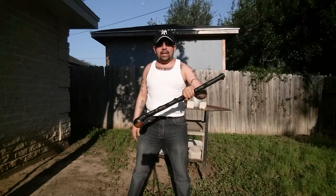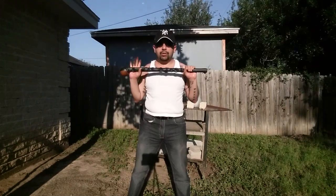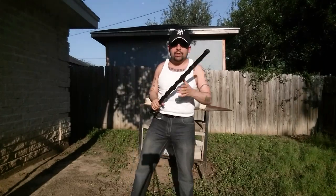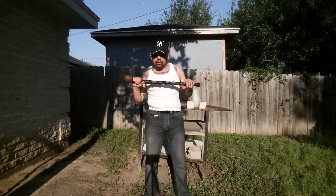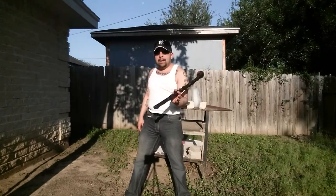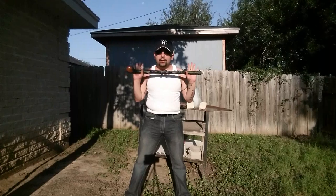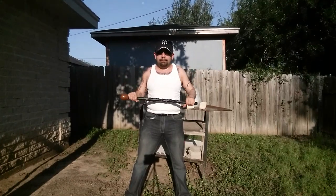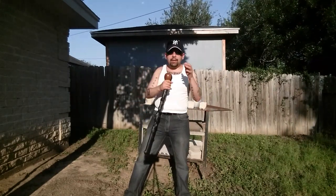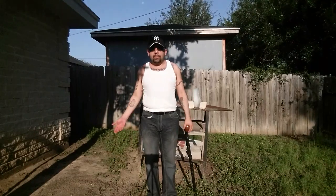Just a quick side note: personally, the shillelagh is pretty much a poster child for how pointless weapon control really is. During the British occupation of Ireland, they took away all of the Irish people's weapons. Of course, the Irish, being crafty as they are, improvised and started using the shillelagh to brain British troops. When the British saw this, they went ahead and outlawed shillelaghs altogether.